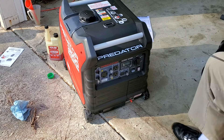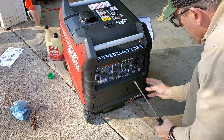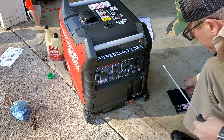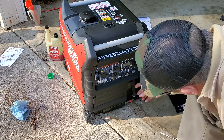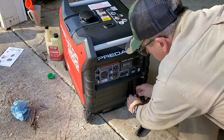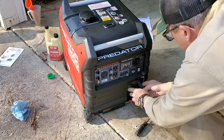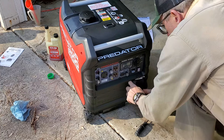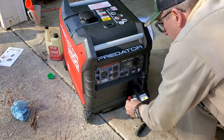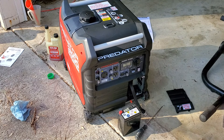I didn't read the instructions thoroughly enough, but the battery access is right behind this little door. There is a battery back there that needs to be connected for the electric start to work properly. It has a nice little strap system. Pretty lightweight little battery — of course it's not connected yet, which is why the electric start didn't work. That's my fault. So you have to connect that battery to allow the electric start to work.